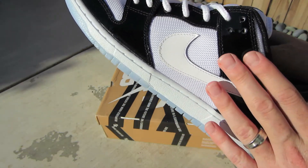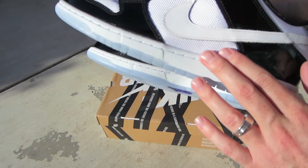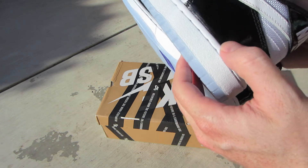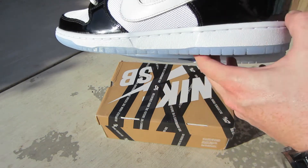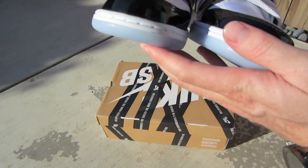Quality-wise, it's put together really, really nice — nice stitching. I really don't see any flaws. There's a little bit of glue that might have been smeared on the patent leather, but it's very, very minimal.